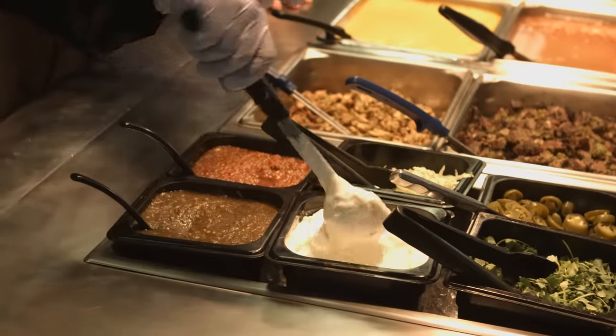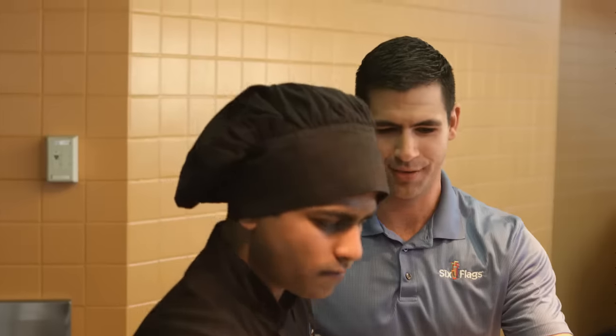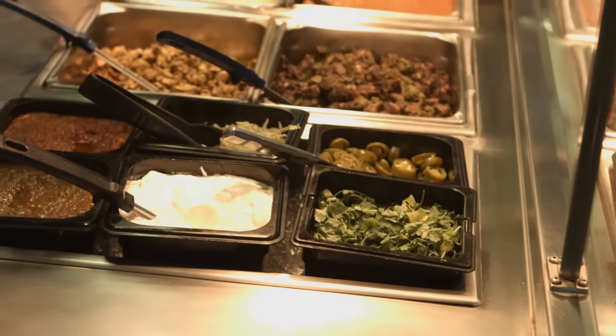Then they go over to the sour cream. You can't have nachos without sour cream and cheese. Put that on top. And cilantro — this is some fresh cut cilantro.